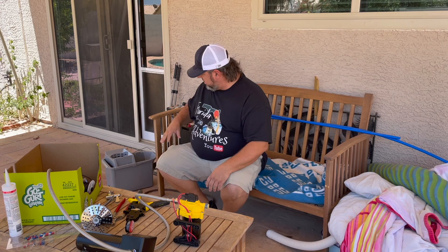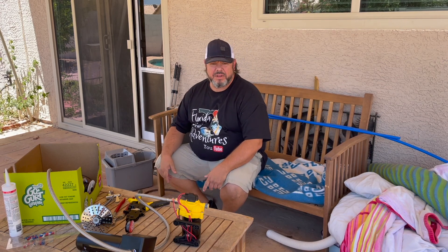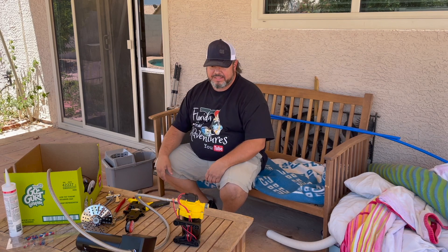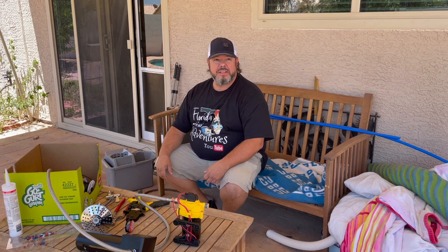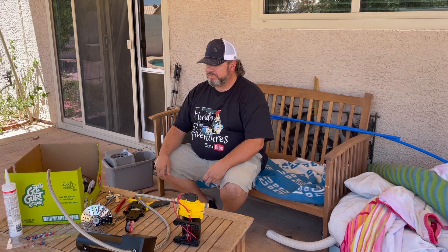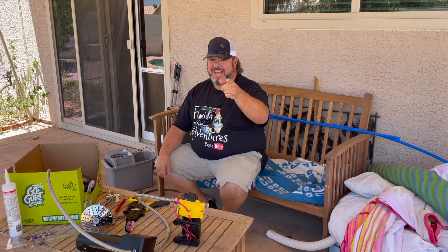Alright guys, I've got this set up right here. I've got my battery and my hoses. The reason I'm outside is it's a nice day — I'm in the shade and I'll be working with water. I'll be dumping water and testing it out once I have it all connected. You can hear the birds. You might hear a little plane or two go by because I'm near a small airport. Stick with me and enjoy the show.